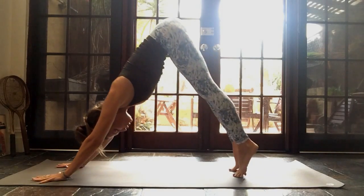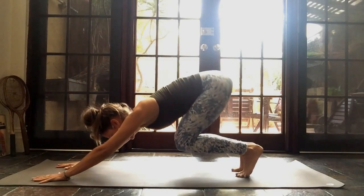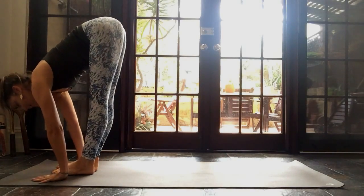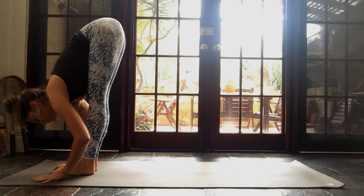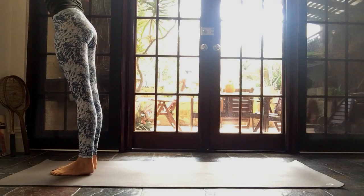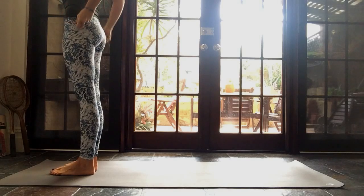Gently come high up onto your toes to give yourself more space, then bend your knees like a little spring and gently step your right leg forward, followed by your left leg. Inhale, halfway out of Uttanasana. Exhale, fold yourself all the way down. Press your feet. Inhale, stand all the way up, reach the arms, look up towards your hands. Palms touch together. Exhale, bring your hands to heart. Hands down to the side. One more, nice and slowly.